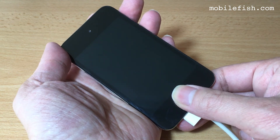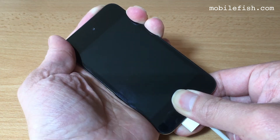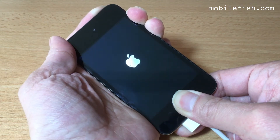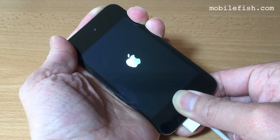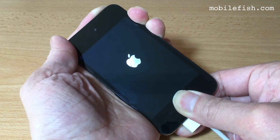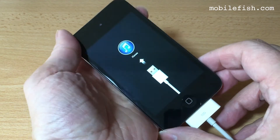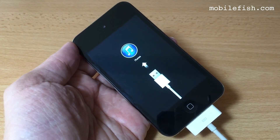Press the Home button and Sleep and Wake button simultaneously and keep holding it. The iPod Touch is now in recovery mode.